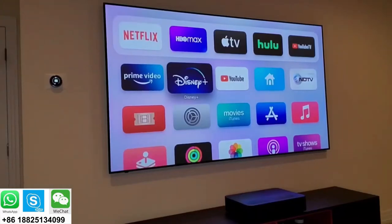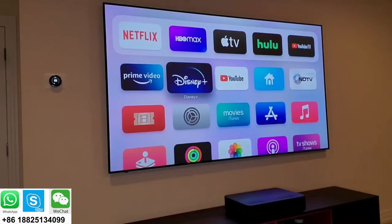Hey guys, so I've been meaning to do a review of my VAVA 4K projector, the ultra short throw, for a while now, but I didn't have the screen. I recently got the screen.